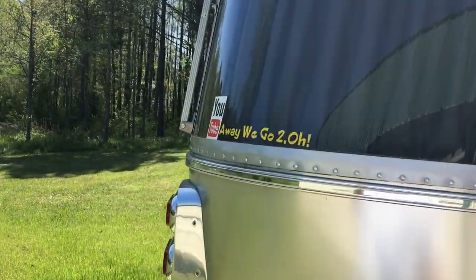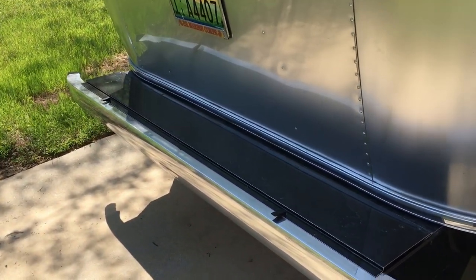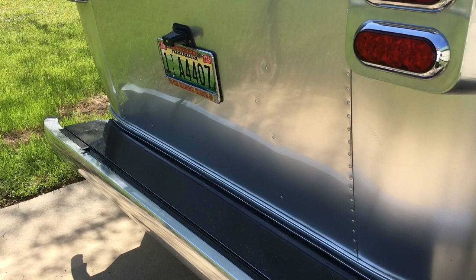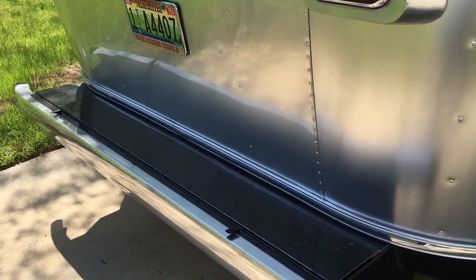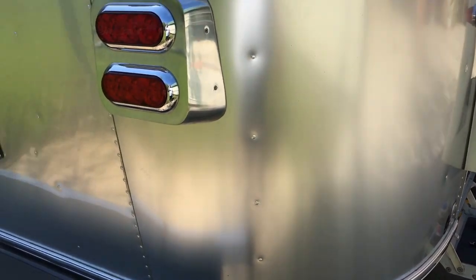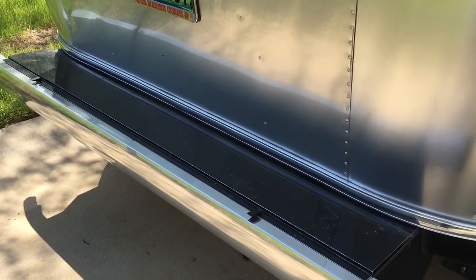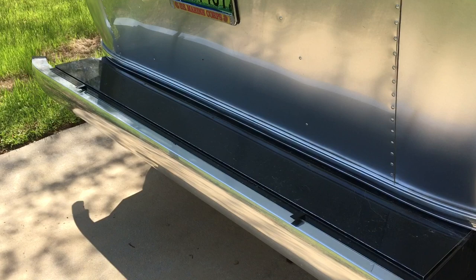One of the first things we noticed with the Airstream is the rear bumper storage where we keep our 50-amp electrical cord. It's a big bulky thing, especially in winter — the cold hardens the plastic and metal, making it a beast to work with. We coil it up in there along with chocks and miscellaneous stuff, but I've always been concerned about security. That power cord is heavy duty and expensive and can walk away pretty easily since there's really no security whatsoever.